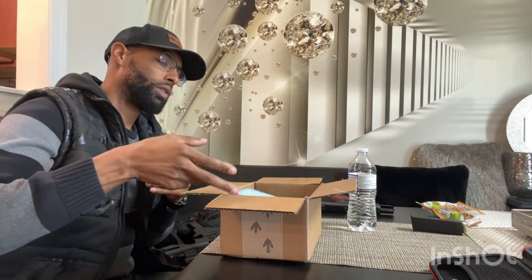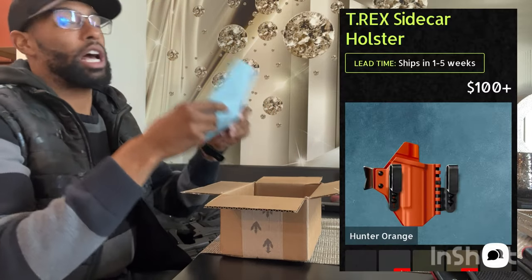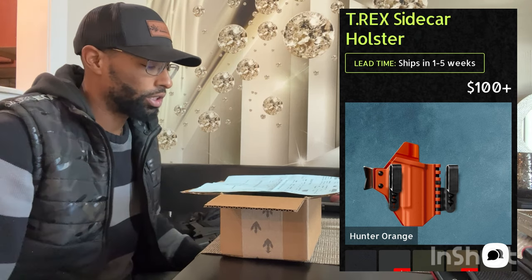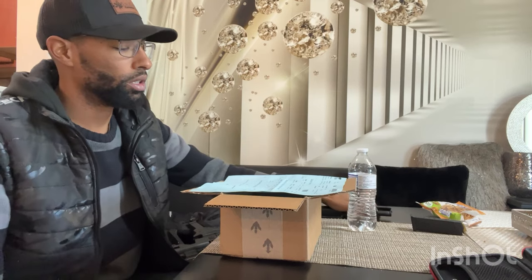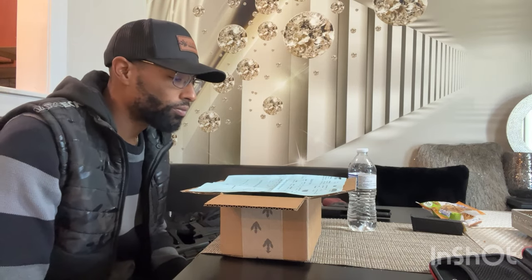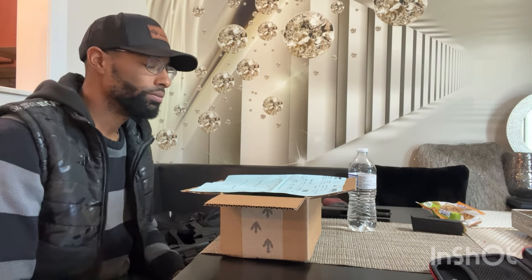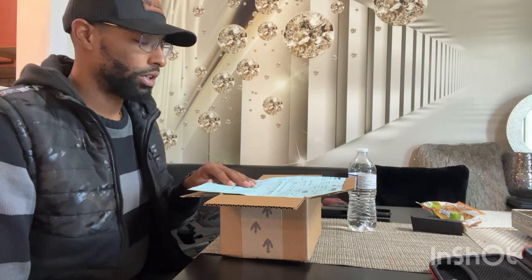I got a sidecar holster from T-Rex Arms for the Glock 23 — same frame as the Glock 19, for what it's worth. This is an inside-the-waistband holster that also accommodates a weapon light and an optic or red dot.